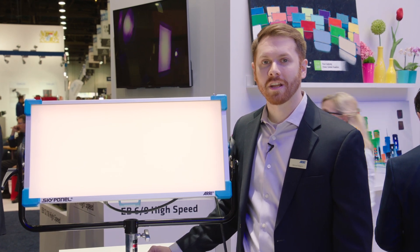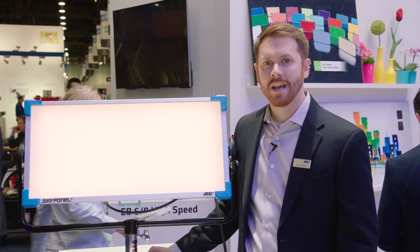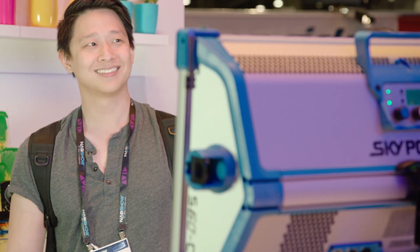Hi, my name is Mike Wagner. I'm the senior product manager for LED products at ARRI. We're here at NAB 2016 to debut some new products.